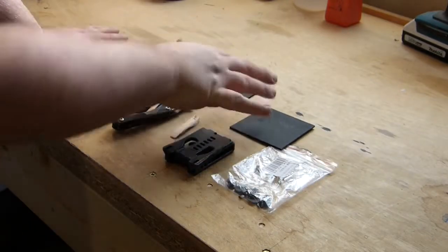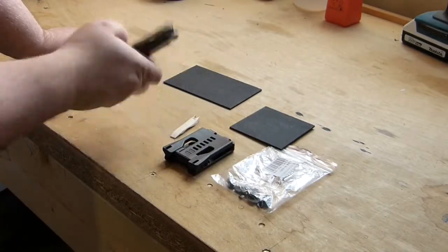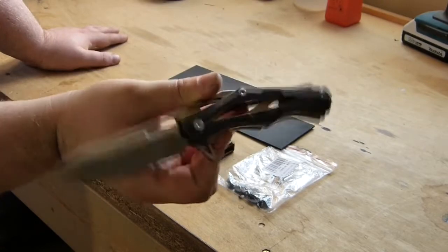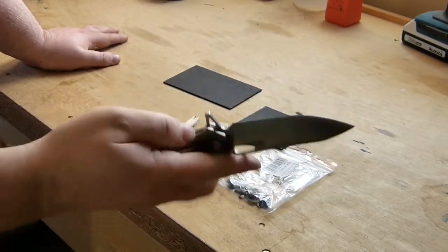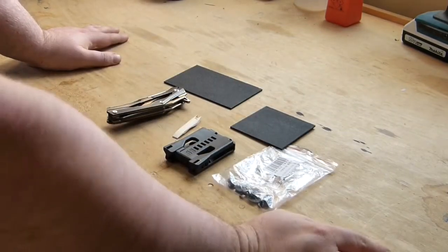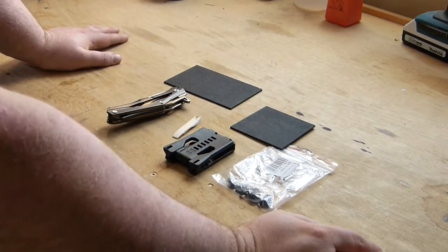I've got a little strip of this which I've cut into two bits, and what I'm going to do today is try and make up a little Kydex sheath for this Decepticon that I've got. It's not legal to carry, it's never something I'm going to carry, which is why I'm using scrap material - it's just a bit of fun really.